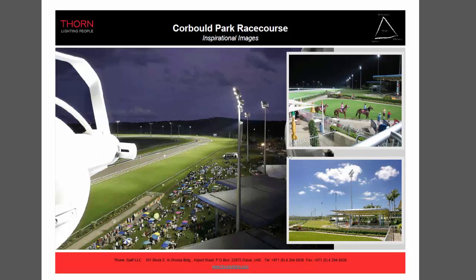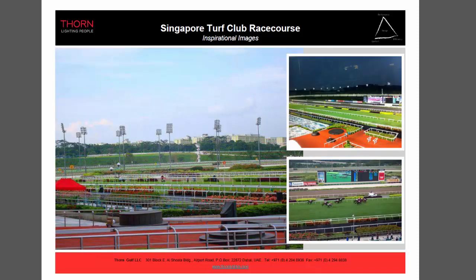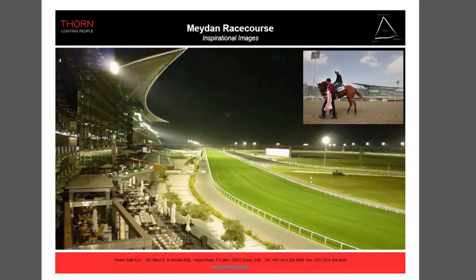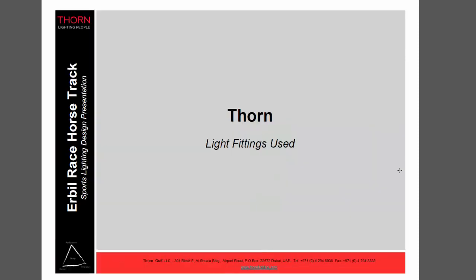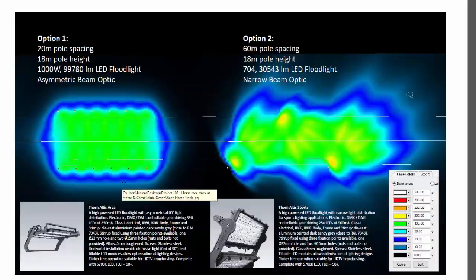This one is the Coreboard Park — I don't know exactly where it is. This one is the Singapore Turf Club, so it's in Singapore of course. This is the Meydan Racecourse, one of the biggest racecourses in the UAE — it's in Dubai and it's really beautiful. Another one is Nad Al Sheba Racecourse which is also in the UAE. I also did some camel and racehorse track lighting in Oman, which I can share later.